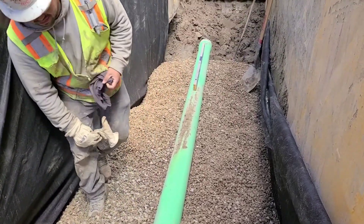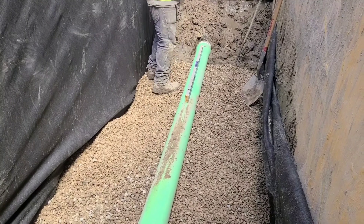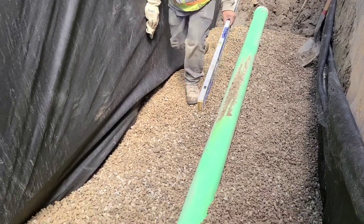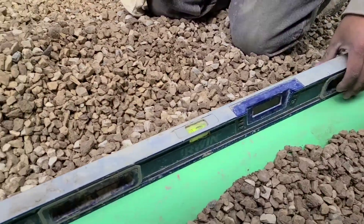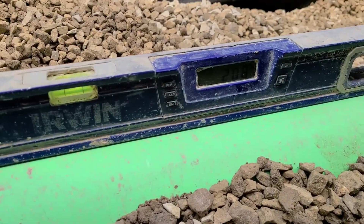Now when we do this, we're going to check in multiple spots so that we get an accurate reading and a consistent flow through the whole pipe. And as you can see, we are running at about a two percent grade, and that's what we need.